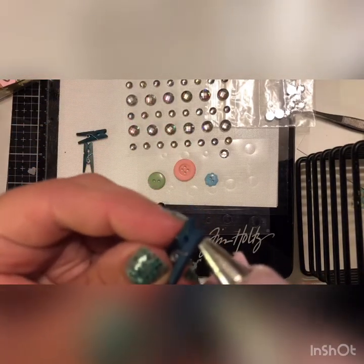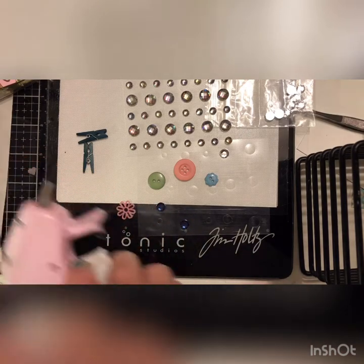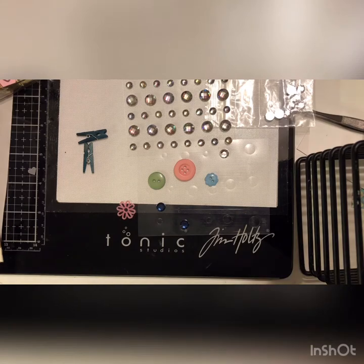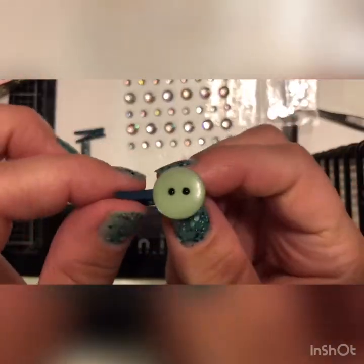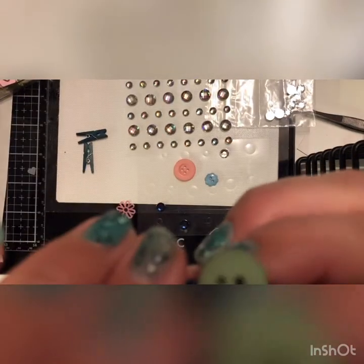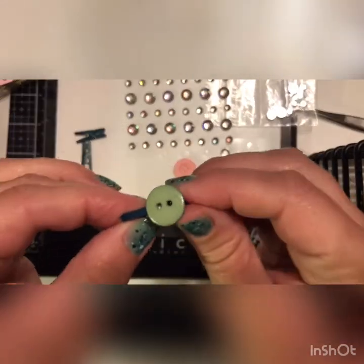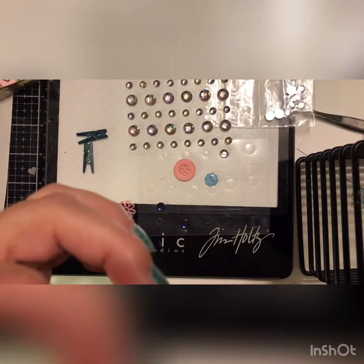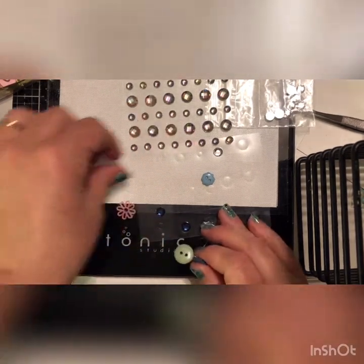Put some hot glue on your clip. It's really important to put it on your clip, because if you put it on the button you'll have way too much glue. Just push the button on here, make sure that it's centered, and make sure that you don't glue the clips shut so that it will still open and grab your paper. Once that's dry, we're gonna glue the next piece.